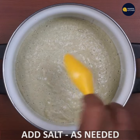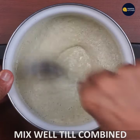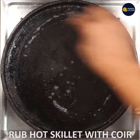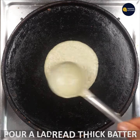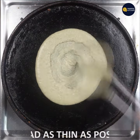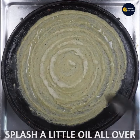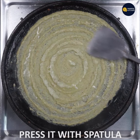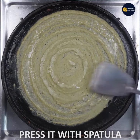Mix it and mix it. Put the dough in the middle — you can push the dough, spread it, flip it, and cover it. Spread it out a little bit.